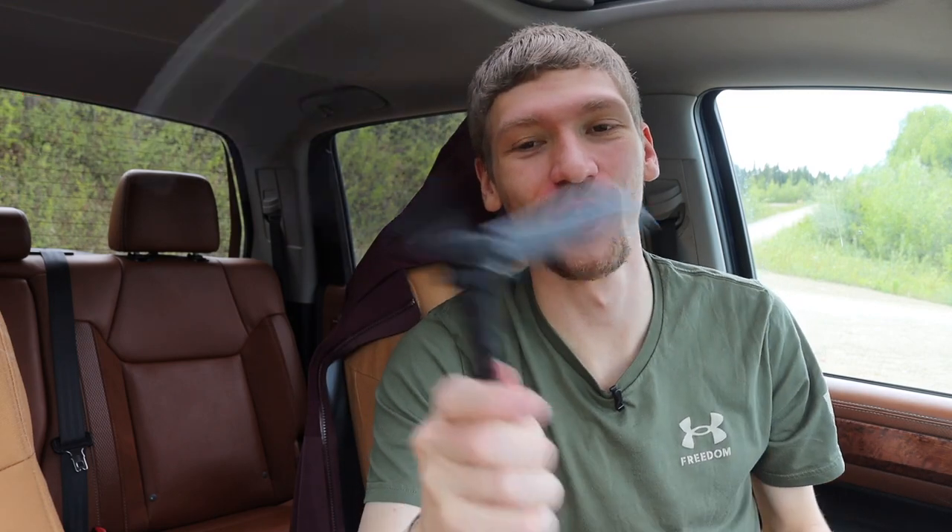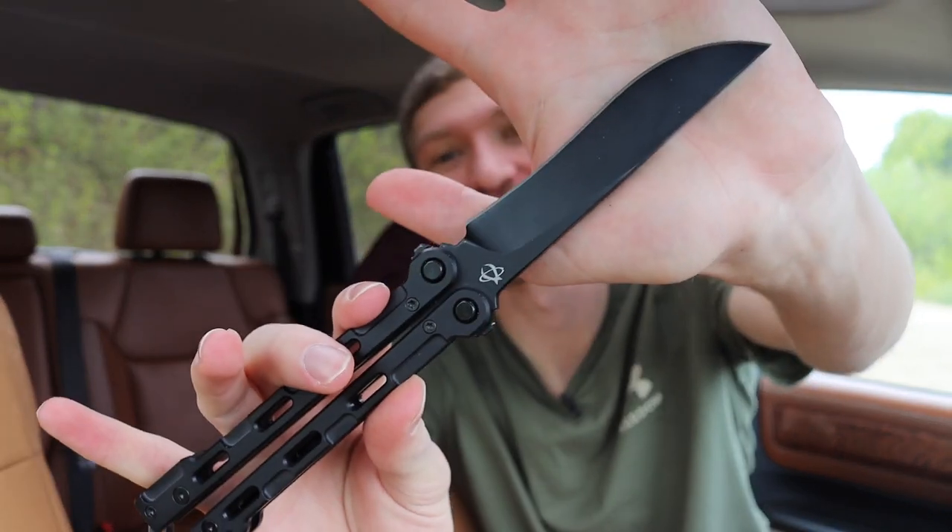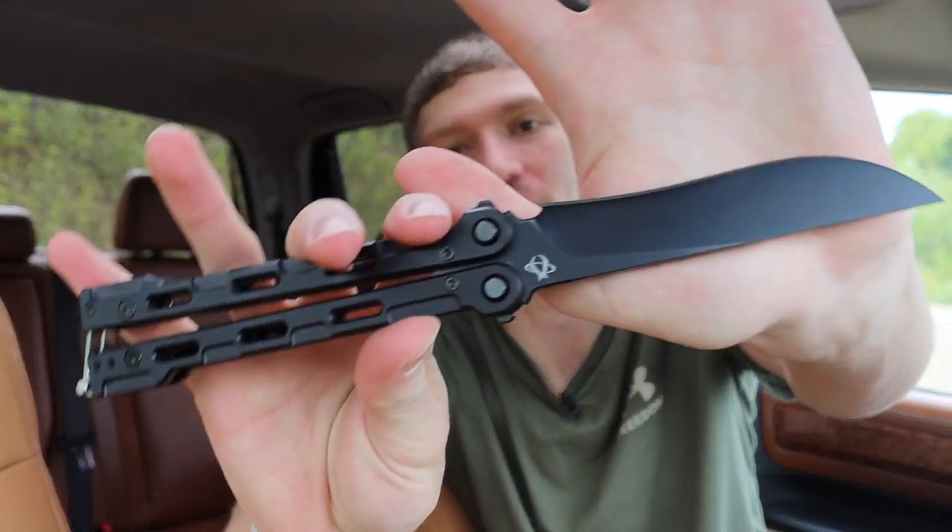Alright guys, today we're going to talk about how long I can go without cutting myself with this knife. What this is in all reality is the Mantis Knives Fly Switch, and today I want to go over what this knife is outside of it just being a balisong — talking about my first balisong, my impressions of it, and why I think this one actually is pretty cool and makes a very compelling case.